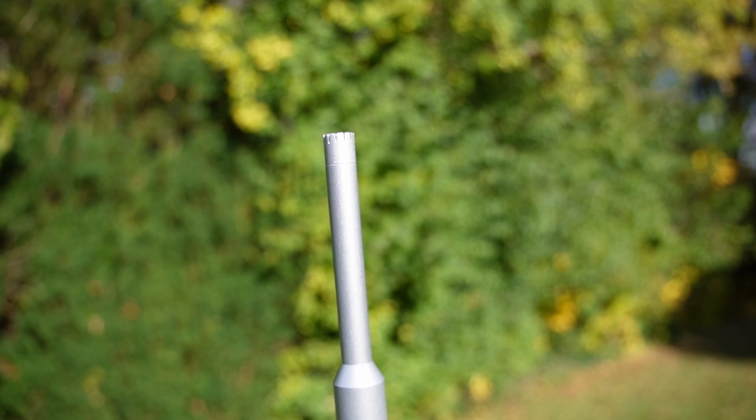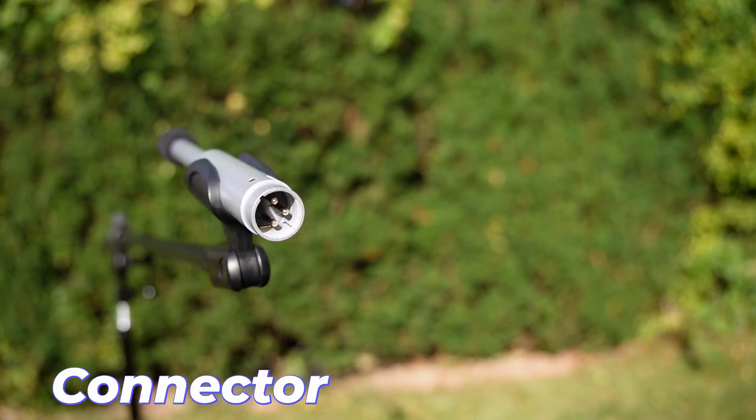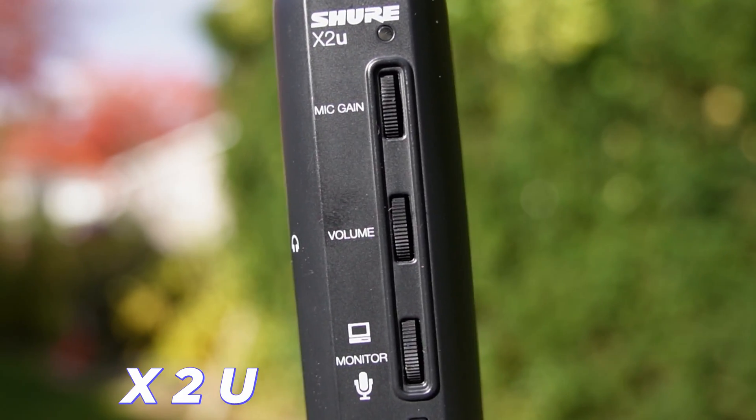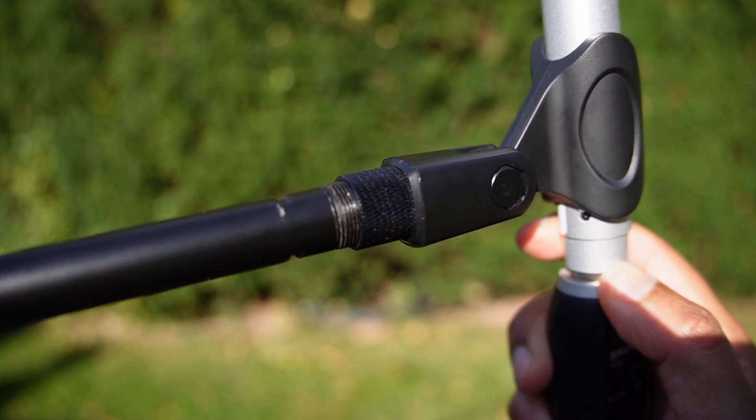So that is the Dayton Audio EMM6 measurement microphone — specifically meant for measurements, 60 dollars. One end is an XLR connection, so you will need an XLR-to-USB adapter, and it also requires phantom power. What I have is a Shure X2U, which is an XLR-to-USB connector. The XLR end connects to the XLR of the microphone — that locks in place — and then the USB end connects to your computer so the computer can recognize this microphone.